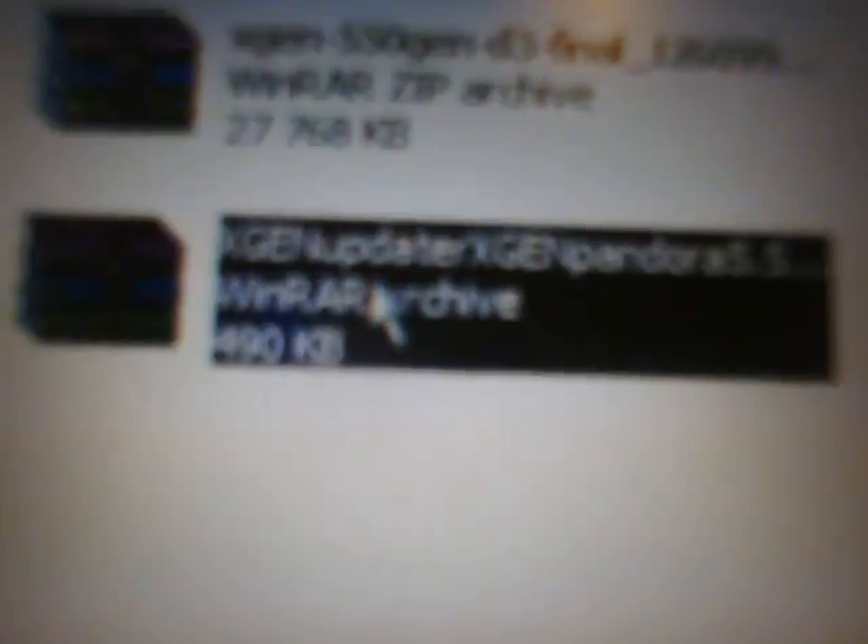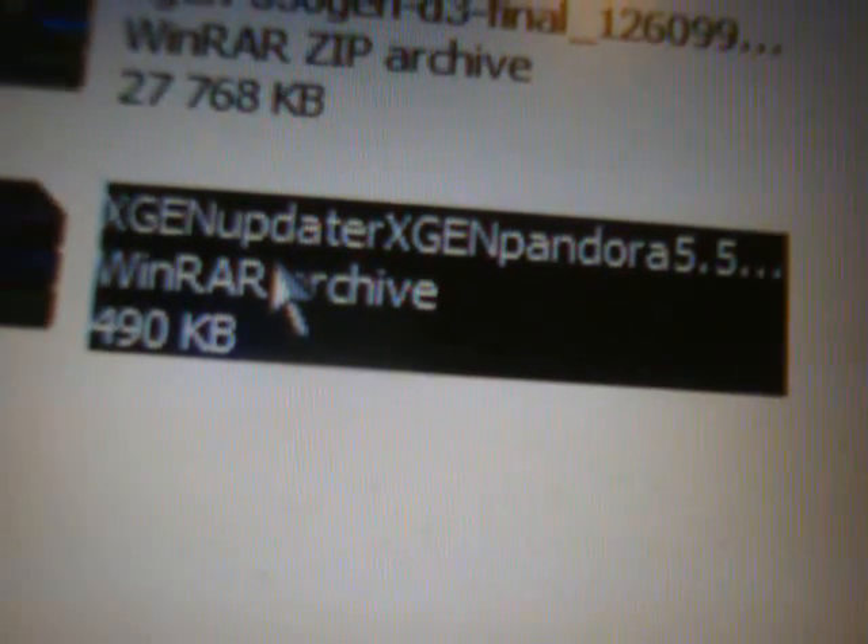The file you're going to download is the XGen Updater — XGen Pandora A5.50 Gen B2 by Yoshirio.rar. If you don't have an extraction program, right-click on it and extract the files to anywhere you choose. If you do have one, just double-click on it and open it up. After opening this, you will see a PSP folder and a README text inside. The README text is just there to help you. Open the PSP folder and you will see a GAME folder. Open the GAME folder and you will see an UPDATE folder, and inside the UPDATE folder you will see the EBOOT.PBP.